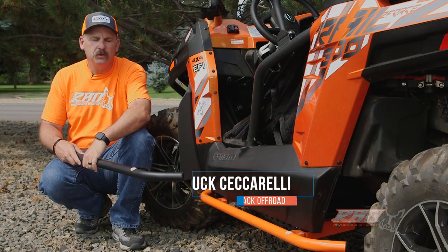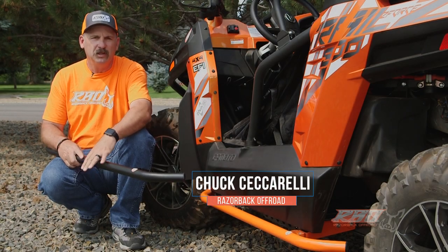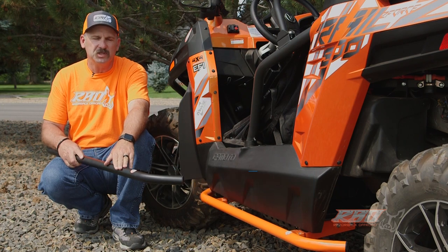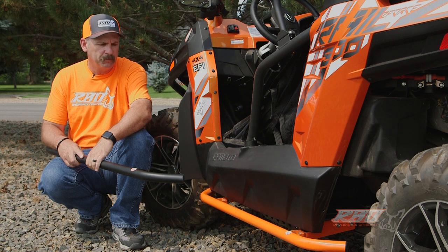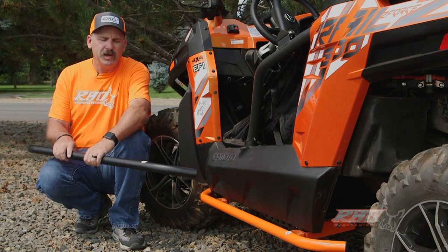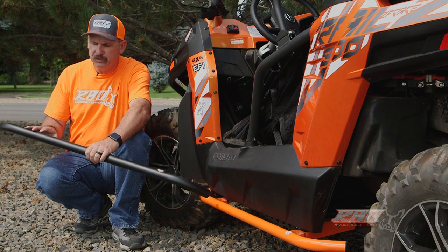Hi, I'm Chuck with Razorback Off-Road. Today I'd like to take a moment to tell you a little bit about the rock sliders that we've designed for the CFMoto Z4 series side-by-sides. We make this rock slider right here in Mountain Home, Idaho.